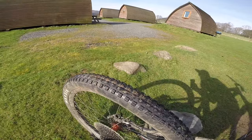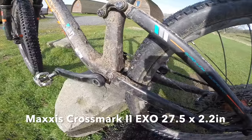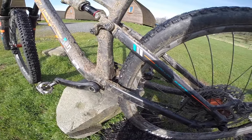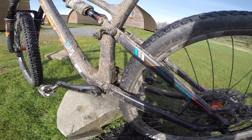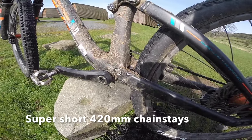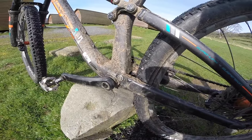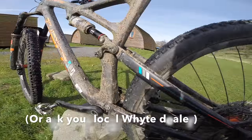On the back, Maxxis Crossmark 2 — fast rolling, grippy, brilliant back tire. White were one of the first to use a single training-specific design for trail bikes, so they've got that lovely wide pivot in there for extra stiffness. Those pivots are lifetime warrantied, so if you wear them out just send them back and they'll send you fresh ones.